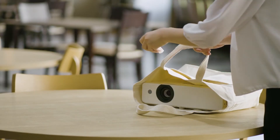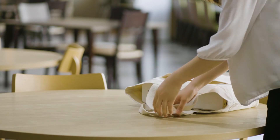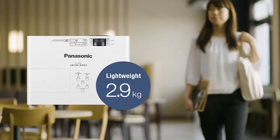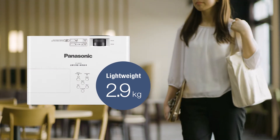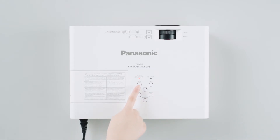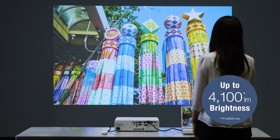Key to the LB426 series is its portability. The compact body weighs 2.9 kilograms, making it easy to carry from room to room. Just set it on a tabletop, press the power button, and start projecting images with up to 4,100 lumens of brightness.